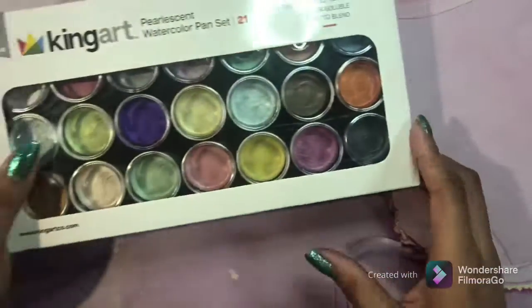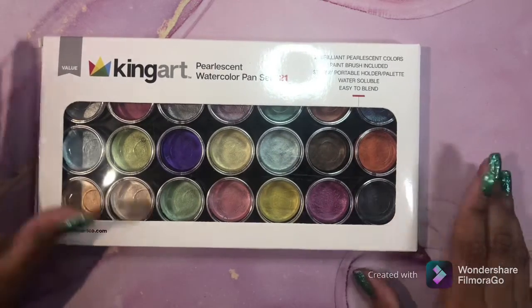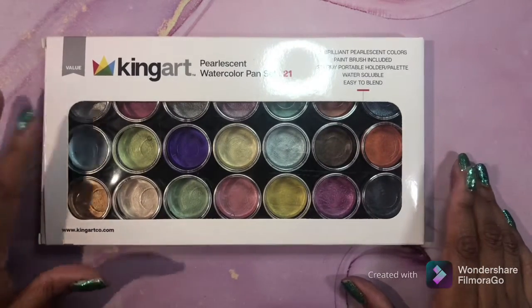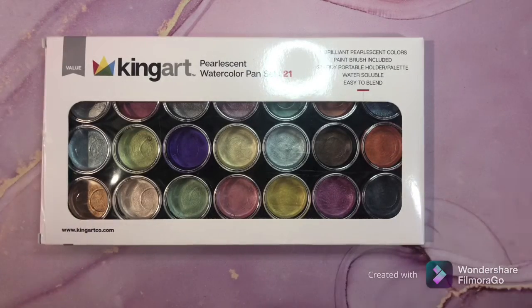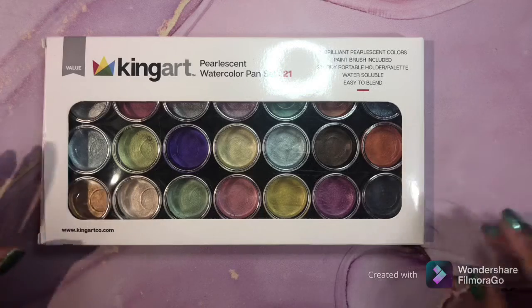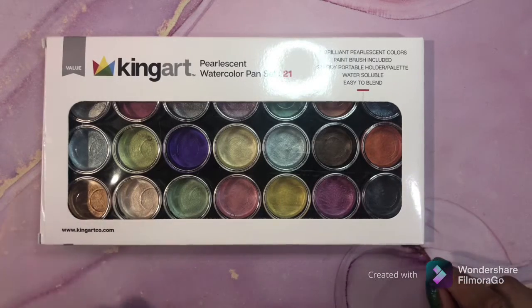The second thing I use is pearlescent or iridescent watercolor. I love them - I have several different sets from different brands. This set happened to be handy, so I took it out. This is the King Art set, which is a very inexpensive but nice watercolor. I really like them and I have a review of these on my channel, so check that out.